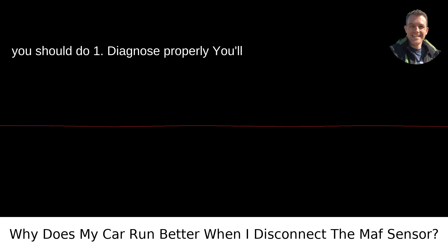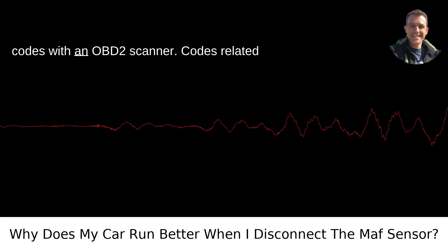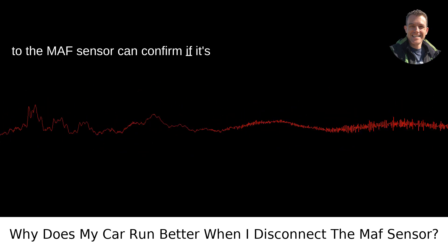You'll want to diagnose if the MAF sensor is truly the issue. You can check for error codes with an OBD-II scanner. Codes related to the MAF sensor can confirm if it's malfunctioning.